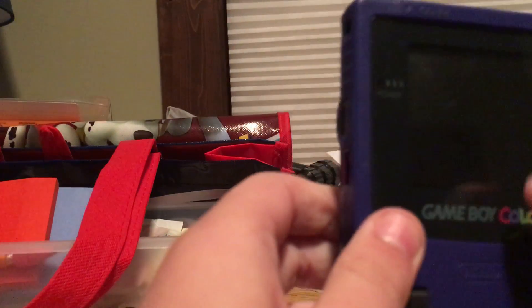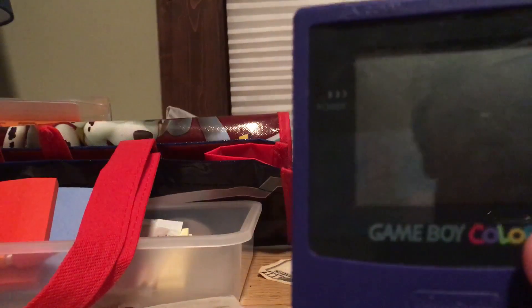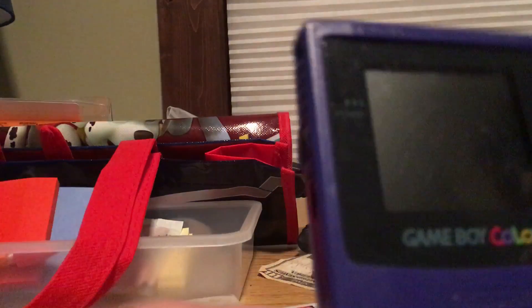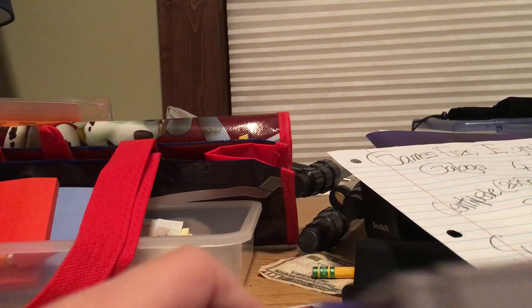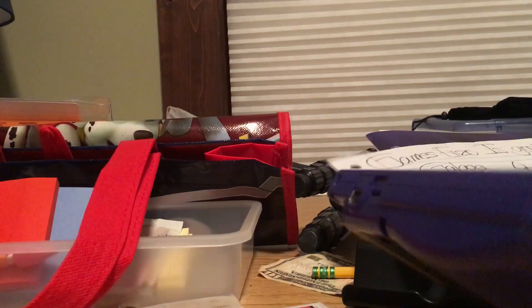The Game Boy Color does not have a backlit screen, which means if you turn the lights off you will never be able to see the screen. That's why people buy lights that go on the back of it, because they're much easier.